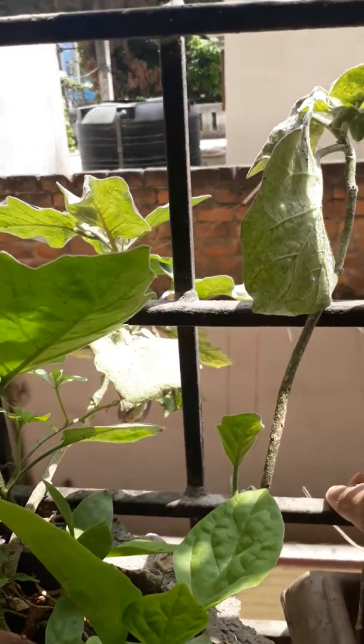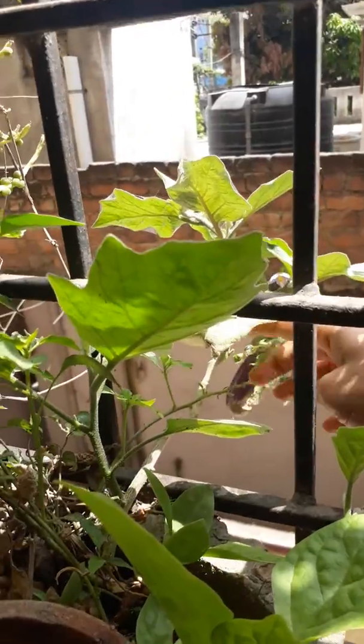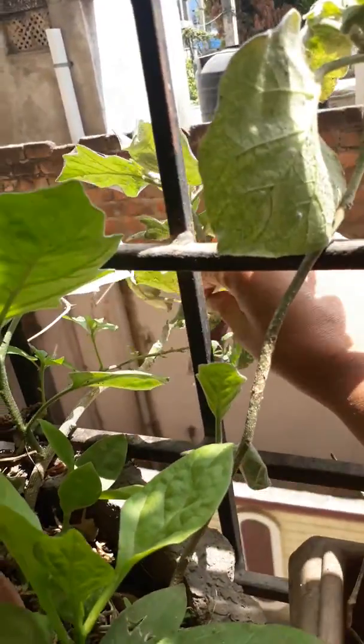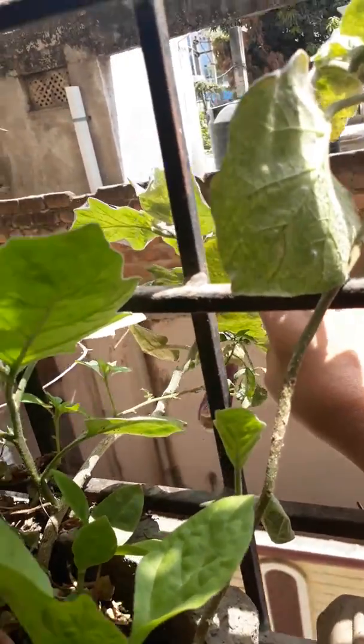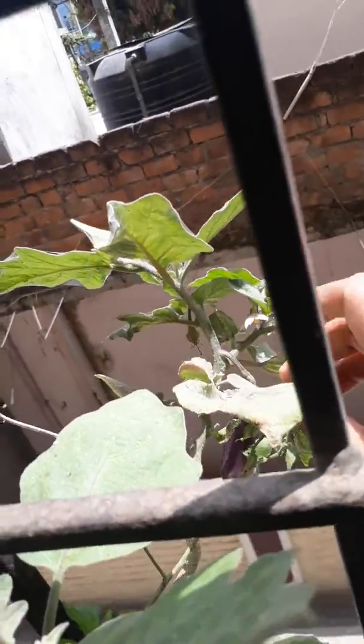Hi all, I'm going to harvest brinjal from the newly grown brinjal plant. You can see one brinjal coming up, and you can see there are lots of buds.